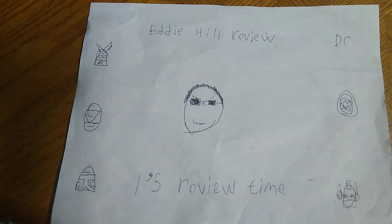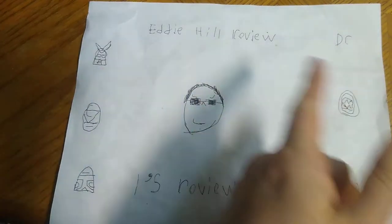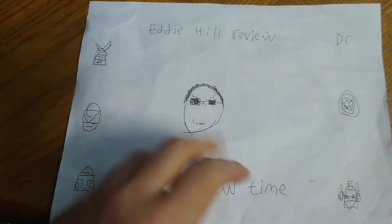Hey, what's up, YouTube land? It's your boy Eddie Hill, the White Oak, Pennsylvania Toy Collector, and it's time for another Eddie Hill review. It's review time, people.